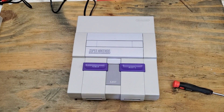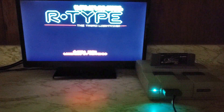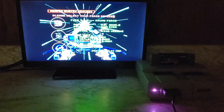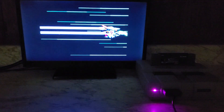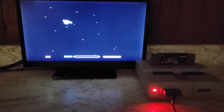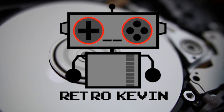It will take about 40 seconds to cycle through all of the colors. There we go — using an LED that only costs a few cents and some soldering skills, we can mod out our SNES to have any color light we want.